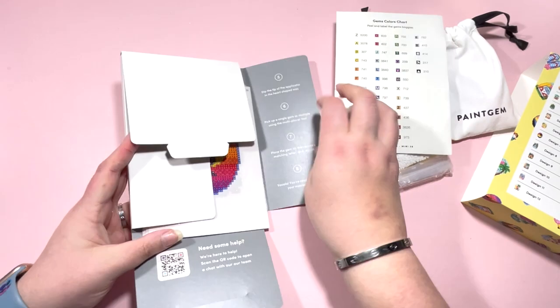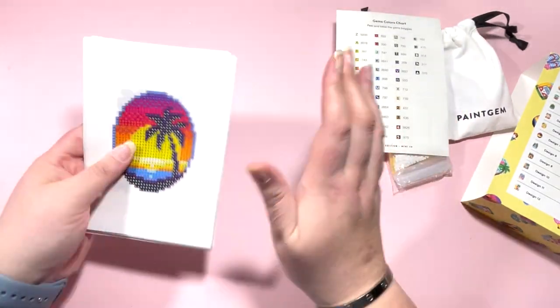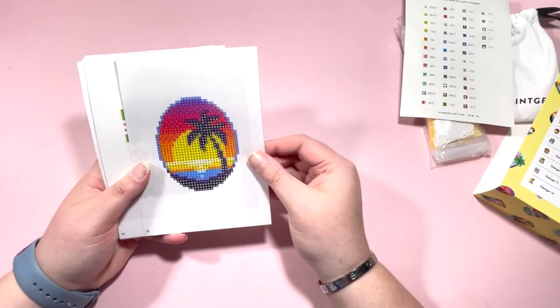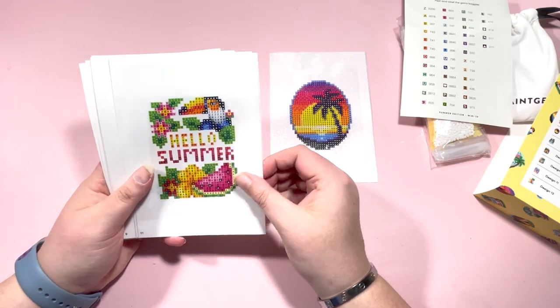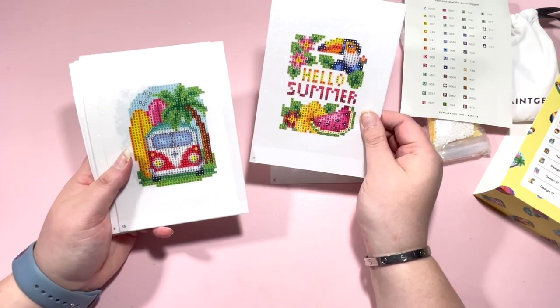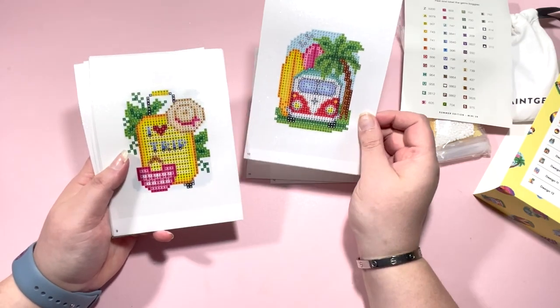Then we have a sheet of stickers — these will go onto the pots when I kit up this kit. Let's take a look at the canvases. As I said, there are only 12 in this one. We have a little beach scene, and then 'Hello Summer' — you can see there's a watermelon and a toucan.